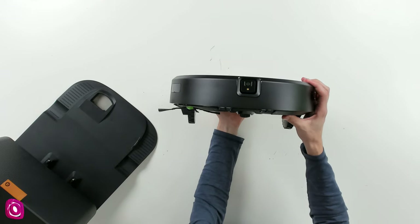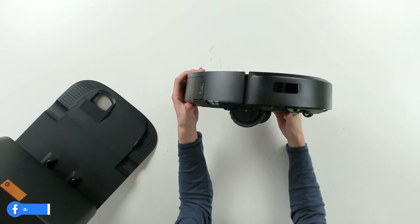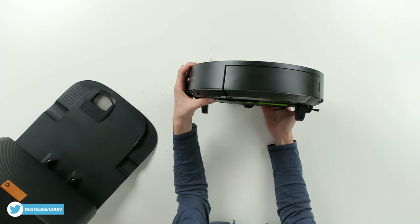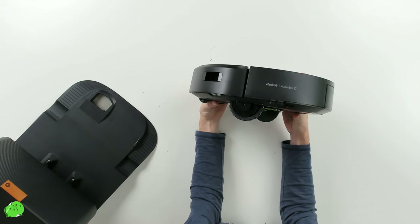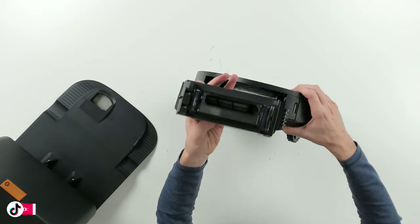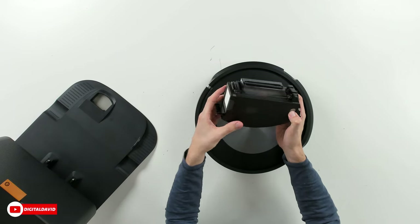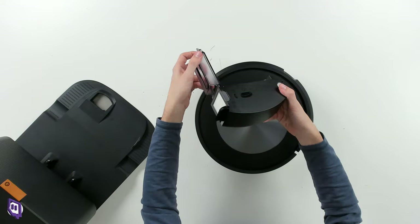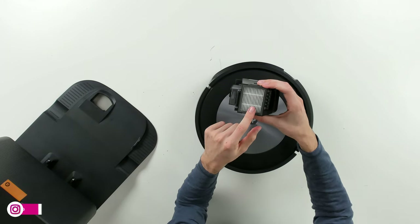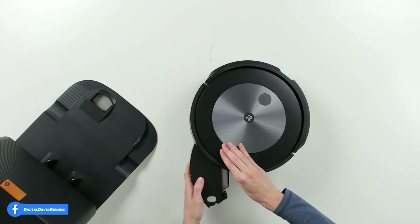From the front of the vacuum, you can see all of our sensors and the navigational bumper. From the left side, there's an additional sensor. From the back, you can see our dustbin. The dustbin releases by pressing a button, and a second button opens it so we can manually empty the contents. You can also see the automatic dirt disposal port for the bin. There's the filter — do not get it wet — and we can easily replace it as needed.